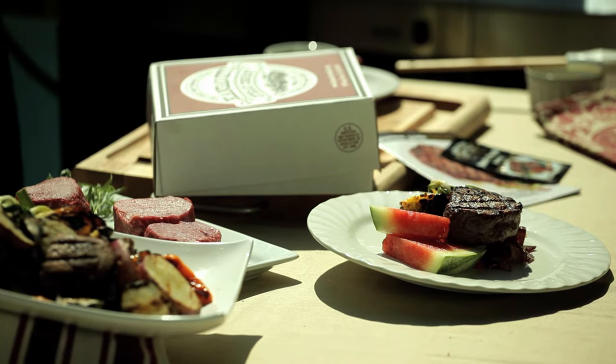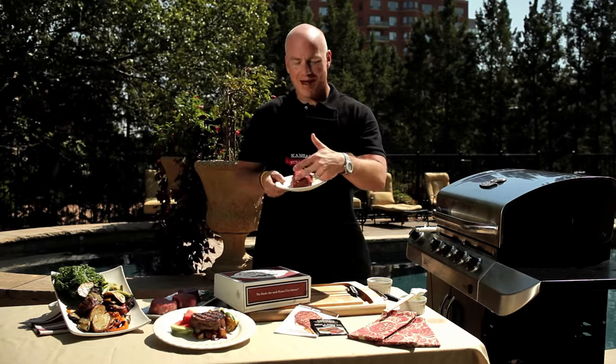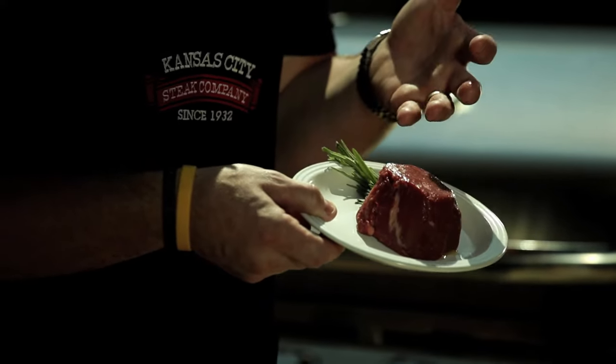No matter what your preference, they're all going to be Western Kansas corn-fed beef. It's going to be aged 28 days, and as you can see, we've hand-removed all the excess fat, so what you're left with is just this beautifully well-marbled filet mignon.